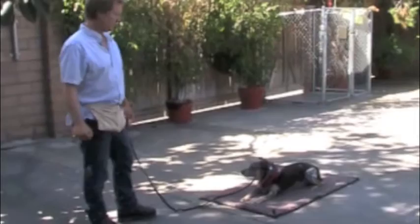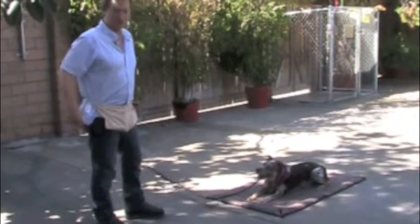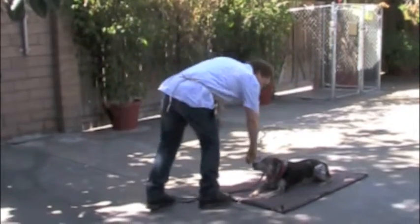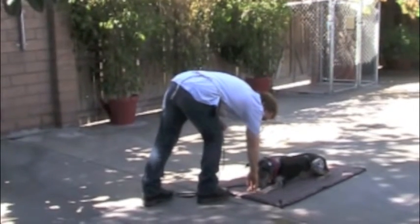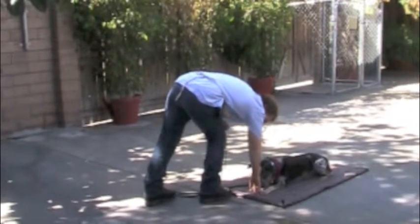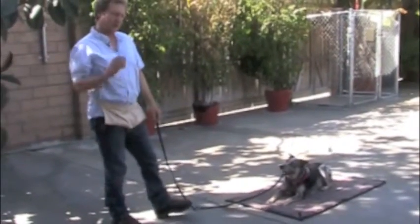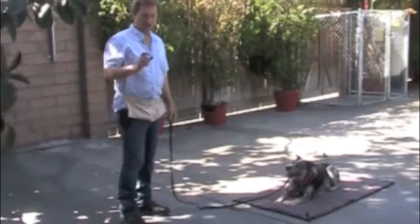He has a much longer one now. But this is how I'm developing his fuse every day — it gets a little bit longer. When he has to sit here or lay down and be calm and wait like this, each time you do something like that, we're giving him a longer fuse. He's getting calmer.